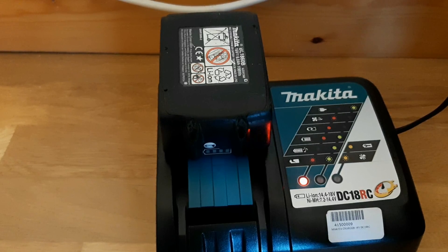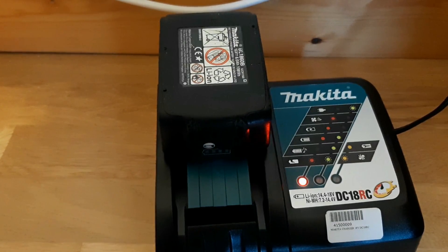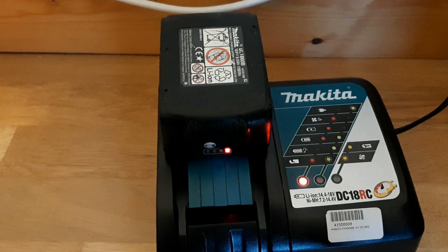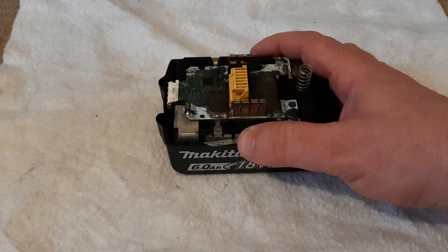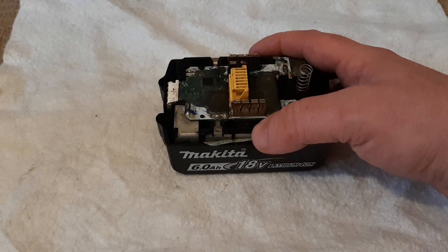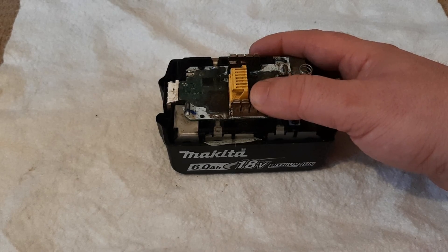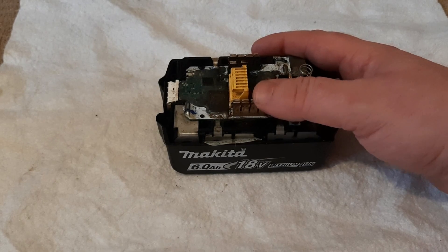Still no good - that fix hasn't worked. There must be something wrong with the circuit board as well. In conclusion, what we've found out is the cells in this battery are good, but the PCB board is faulty and doesn't allow the cells to be charged by the charger. It doesn't allow the cells to power the tool, even if you bring up the voltage like I did. I'm going to have to order a new board for this and show you how to replace it in the next video. This may take a week or two.